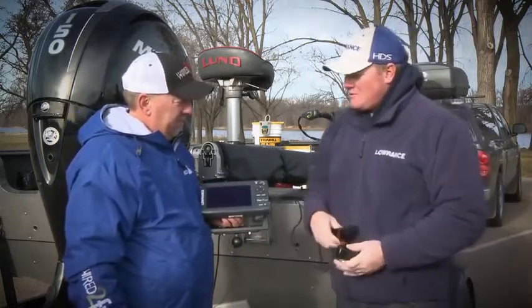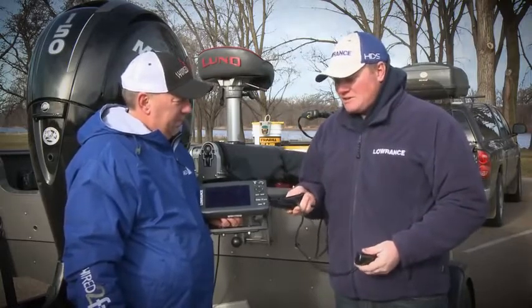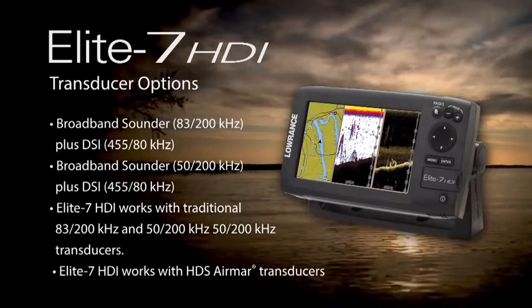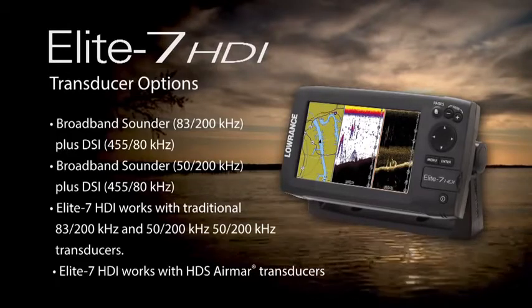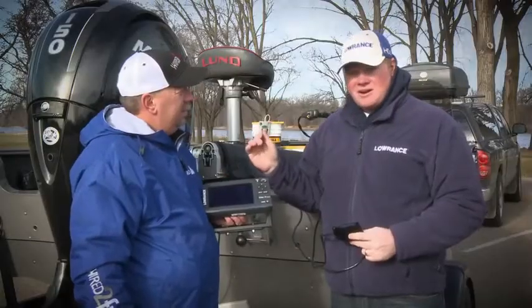To get the down view, for $699, you're going to get the HDI transducer. If you buy the $599 version, you can always buy this transducer later and add it to the Elite 7 HDI, and then you'll have mapping, broadband sonar, and down view.